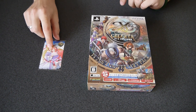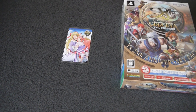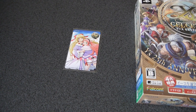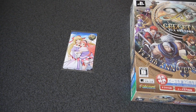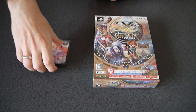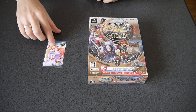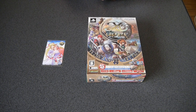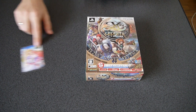And to its left here, this is a telephone card that I received for reserving the game. It's kind of strange to have a telephone card as a reservation bonus, but actually they do it pretty often here in Japan. There's nothing really on the back of the phone card — it's just a magnetic card — but on the front you'll see they do character art. People just like to collect them.